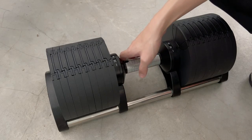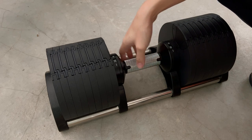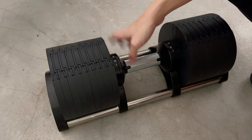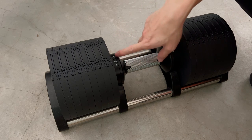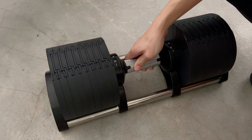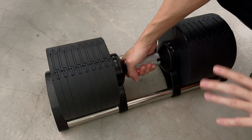These dumbbells can go up to about 36 kilos, which is about 80 pounds. I did measure the accuracy of the weight and it's quite accurate to 80 pounds, which is 36 kilos. Something I like is the build of these adjustable dumbbells — as you can see, it's built rather well.